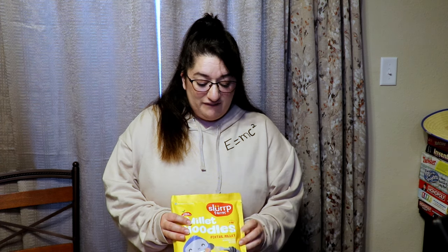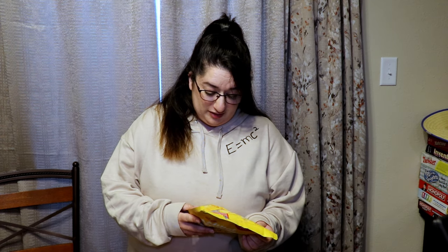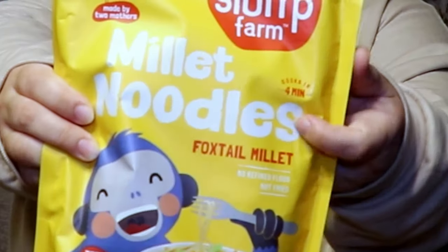When I was looking for foxtail millet to make the ramen noodles with, I actually found foxtail millet noodles already made. It has a little bit of a mix of other flours in it, but it says foxtail millet right there, so we're going to be using these.